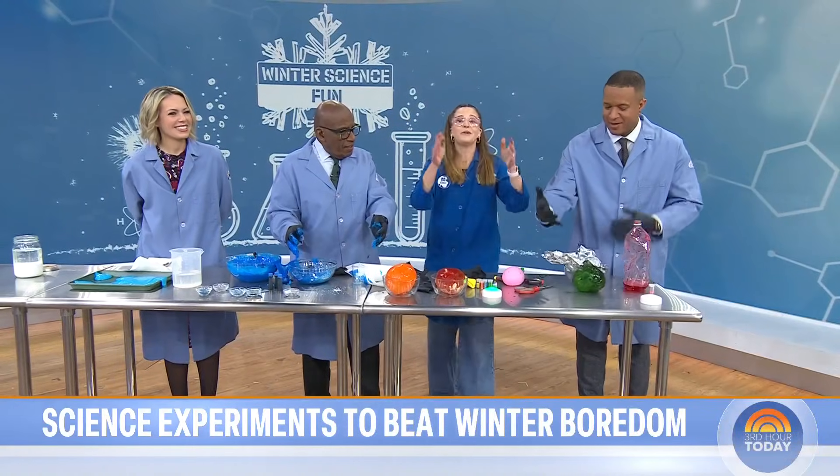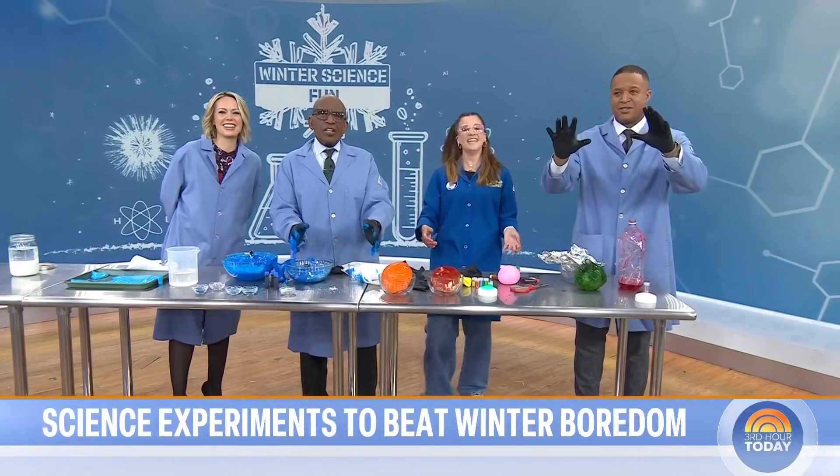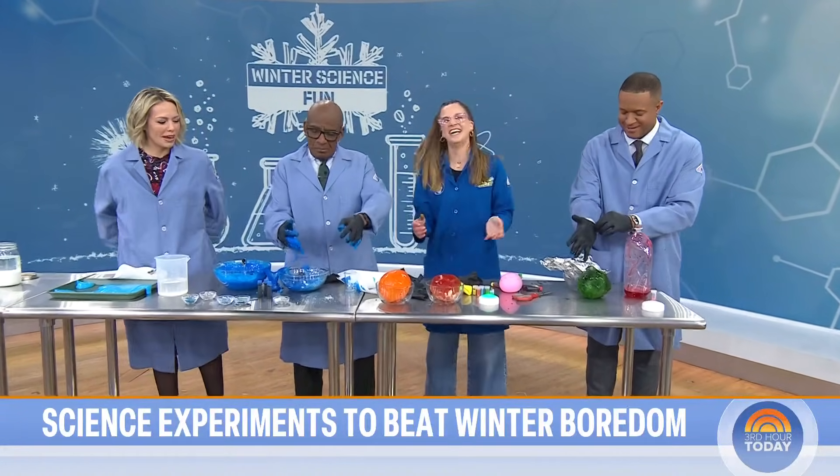That's cool — thank you so much. Very cool. Science! We love it. Thank you so much, we'll be right back.